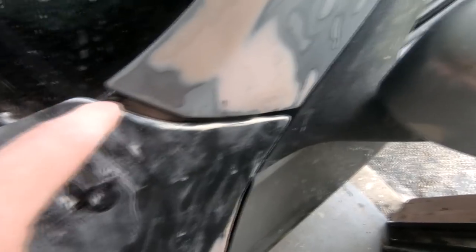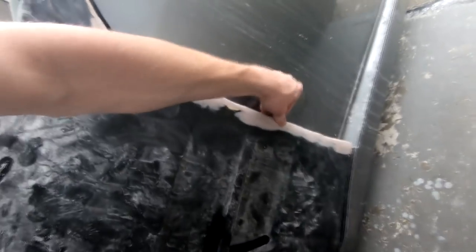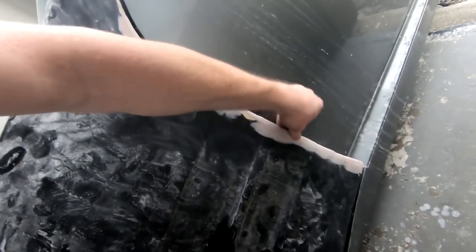Bondo has been one of the most pain-in-the-ass things to use on a car that I've ever had to deal with. It gets everywhere, it's annoying to work with, it breaks, it chips. But it really does a good job at filling where you need it, and you can shape pretty much anything you want. I was able to extend this fender out a good half an inch with Bondo, and it is pretty strong as long as you don't chip it. Will I ever use Bondo again? Yeah, I probably will. Will I want to? Definitely not.